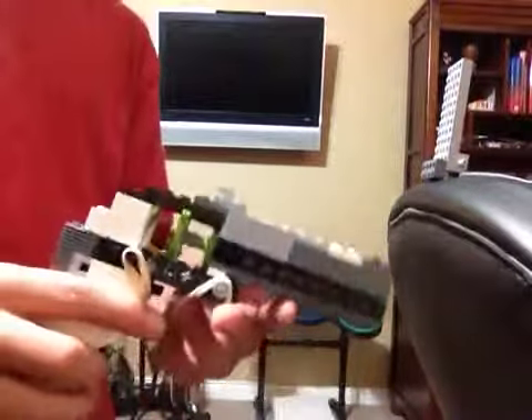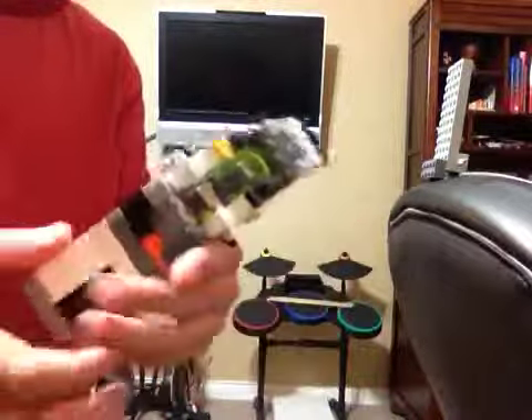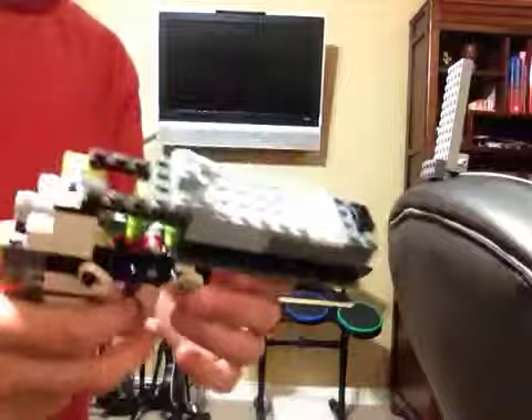Hello everyone, this is my Lego revolver. It's really easy and I've made this design — there are a couple of designs like this one, but this is mine. It's really cool.